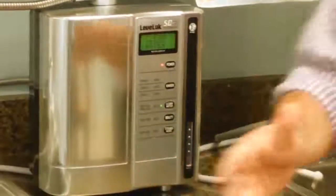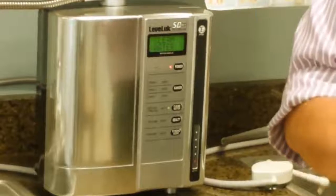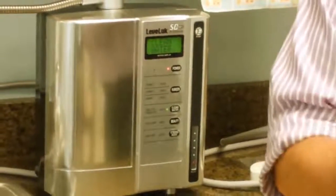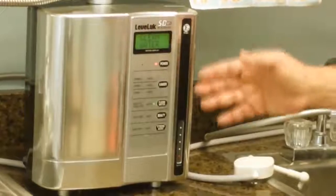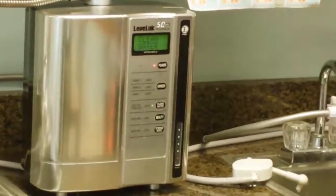And then we have clean water, which is great for people if they're on any type of medication, or if they have babies and the babies need certain formulas. We like to recommend people take clean water. And of course we have different types of waters that can be used for cleaning as well as drinking and other purposes.